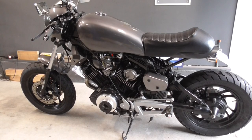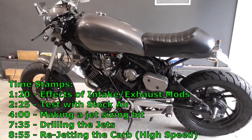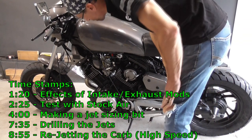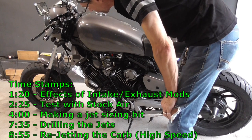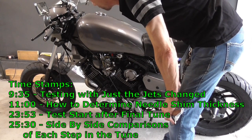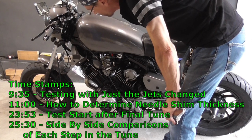It's a rainy day here in Tennessee, so what better day than to spend some time finalizing my jets on the cafe build. Right now I have the stock setup in here — 122 on the mains and 41s on the idle circuit.